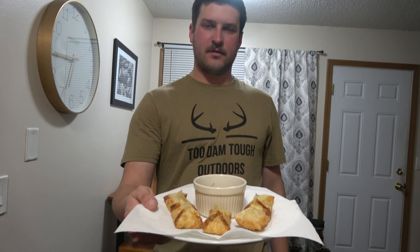Welcome back to TDT Outdoors. Today we're going to be making some homemade fish Rangoons.